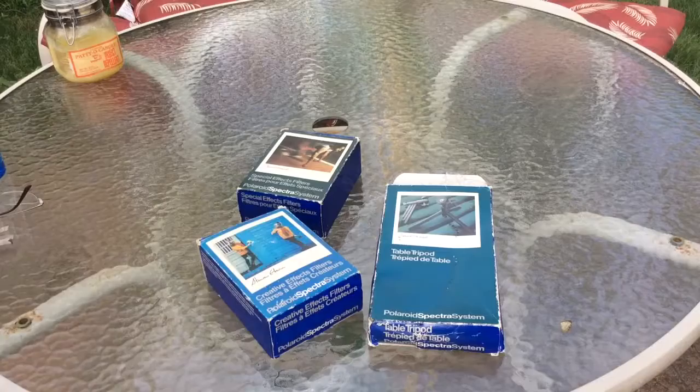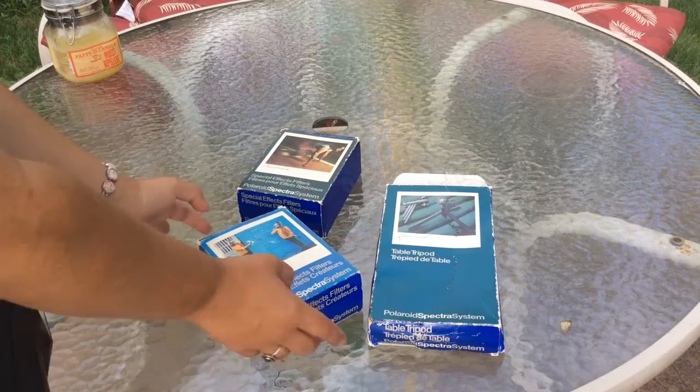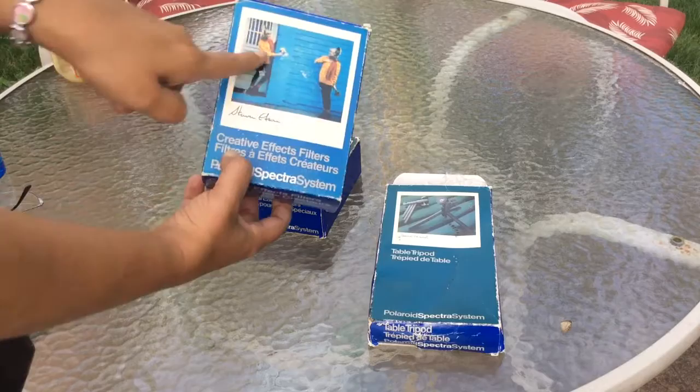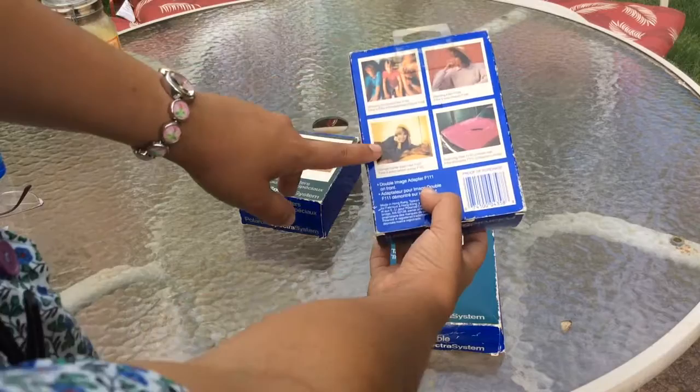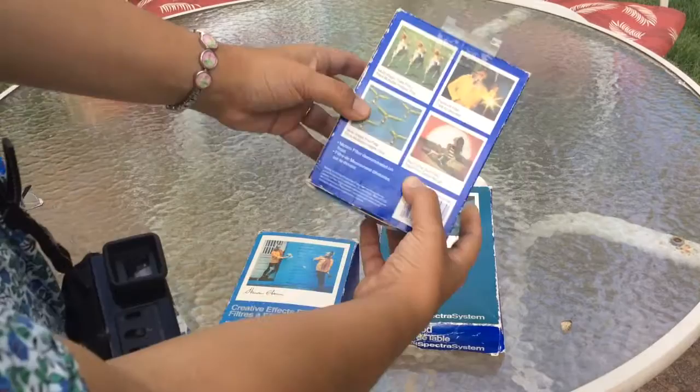Here are the accessories that I got from the flea market. If you follow me on Instagram, you've already seen some of these. There's this special effects kit — you can take two photos with it. It comes with a filter for double exposure, a diffusing filter, and an orange spot filter, which I'm not going to be using because if the film is expired, it's going to be orange anyway. And there's a polarizing filter in this one too.